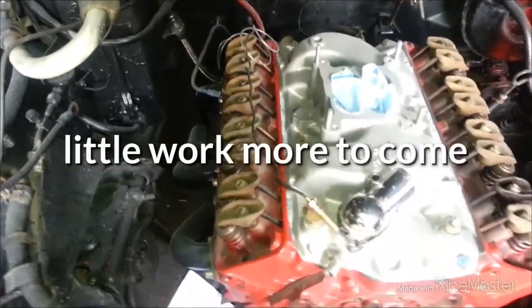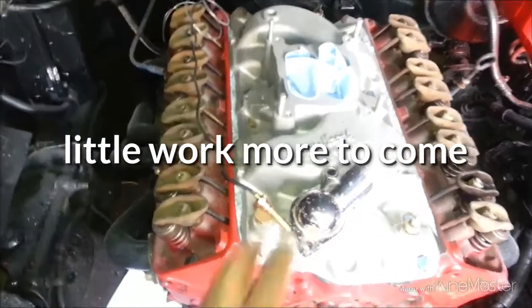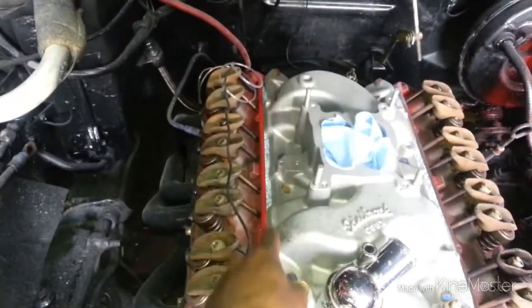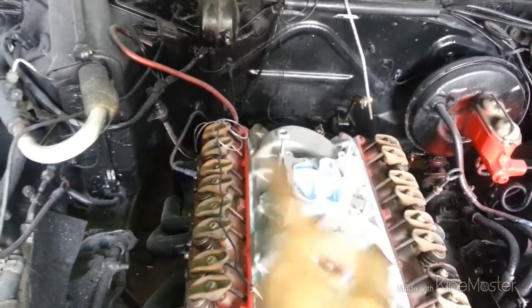YouTube, really ain't got a moded update that much. Ran my lines for my gauges, the gauge cluster for the inside.